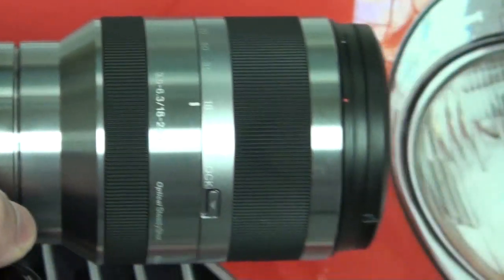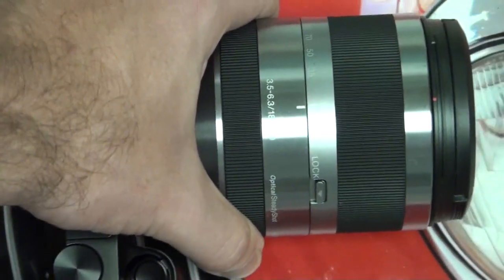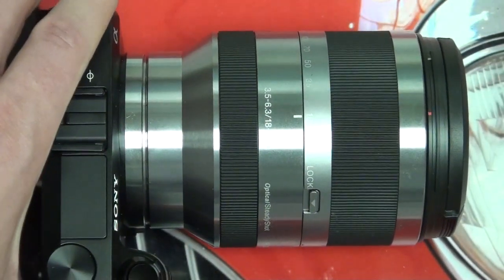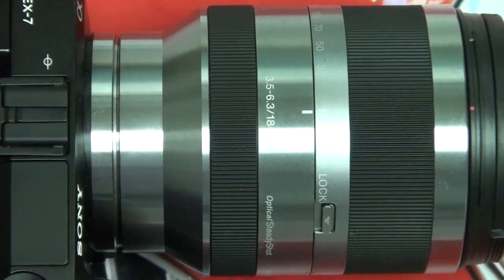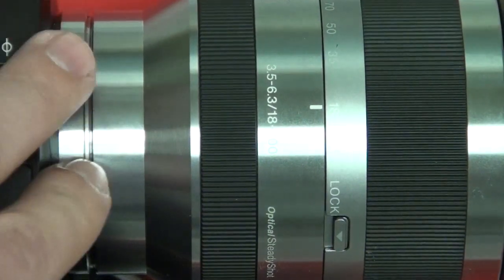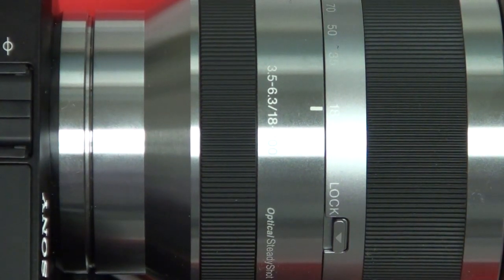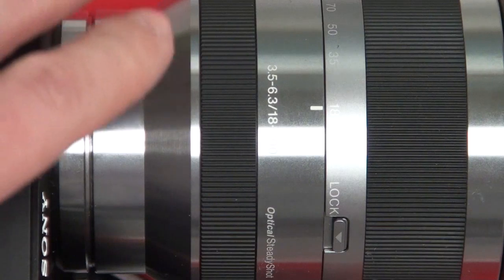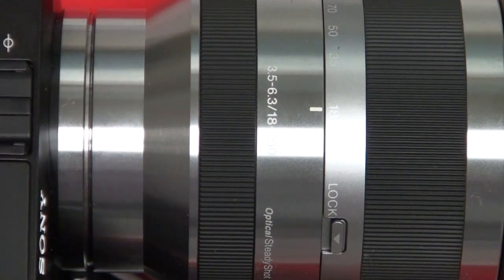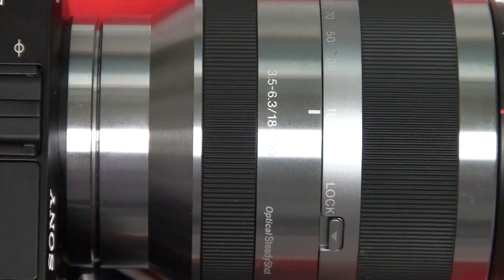Sony believed that if a company like Tamron could offer an 18-200mm lens for $739, there was no reason that this lens — between its build quality, image quality, and video quality performance — couldn't command a higher premium. I think that, plus shortages due to flooding in Thailand and manufacturing shifts, is why this lens is still hard to come by and the price made its way up to $900.